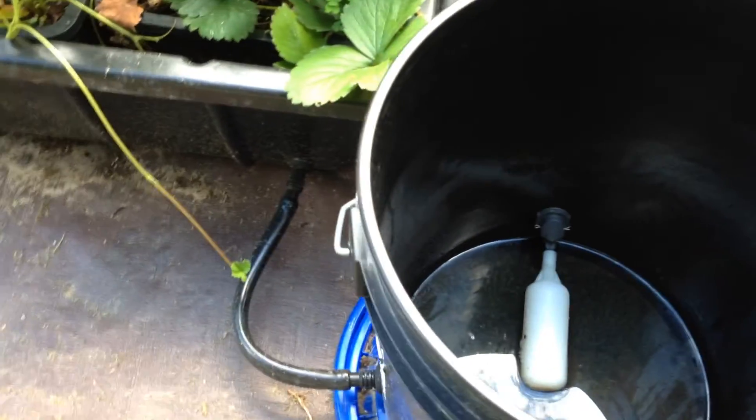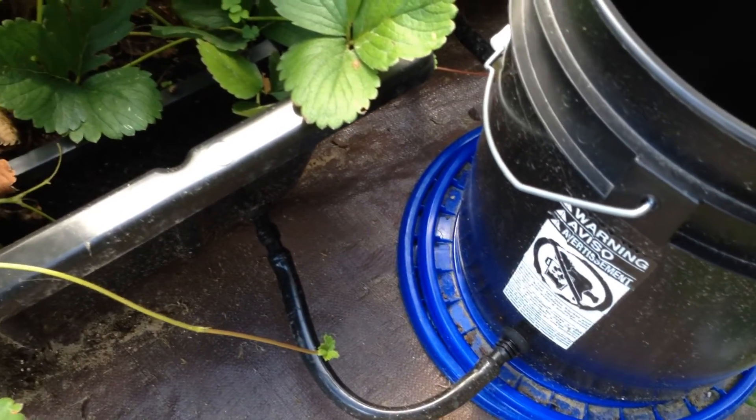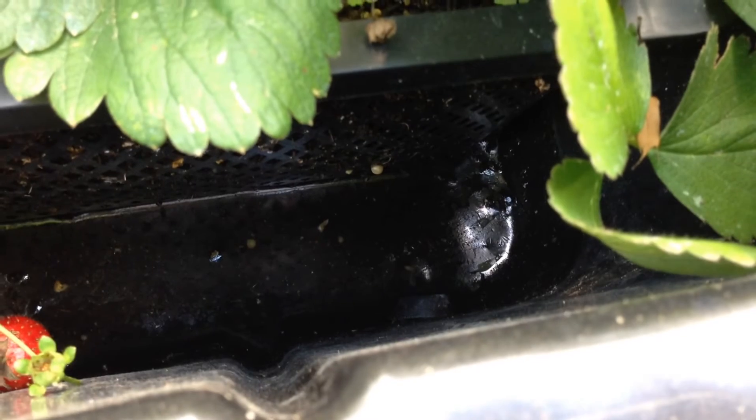The reservoir comes through a grommet, hose barb, and half-inch pond tube, which runs into the bucket to the float valve and then back out into the bottom of the construction tub, where it sub-waters the hydroponic nutrients to the strawberries.